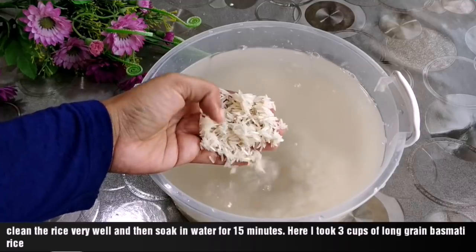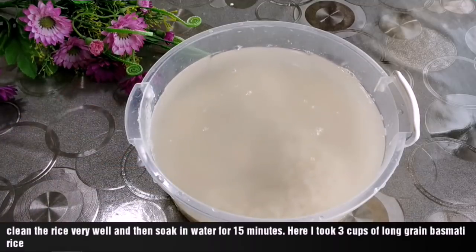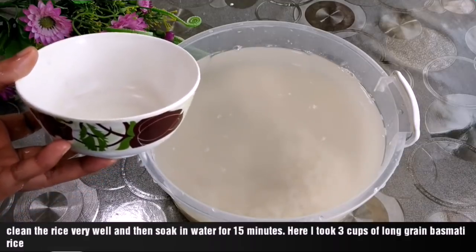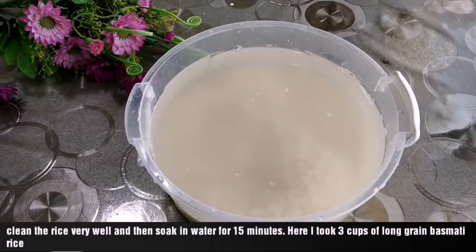I am going to use this for egg-fried rice. This is the amount of basmati rice — about 3 cups. You can use this measurement cup in the pressure cooker.